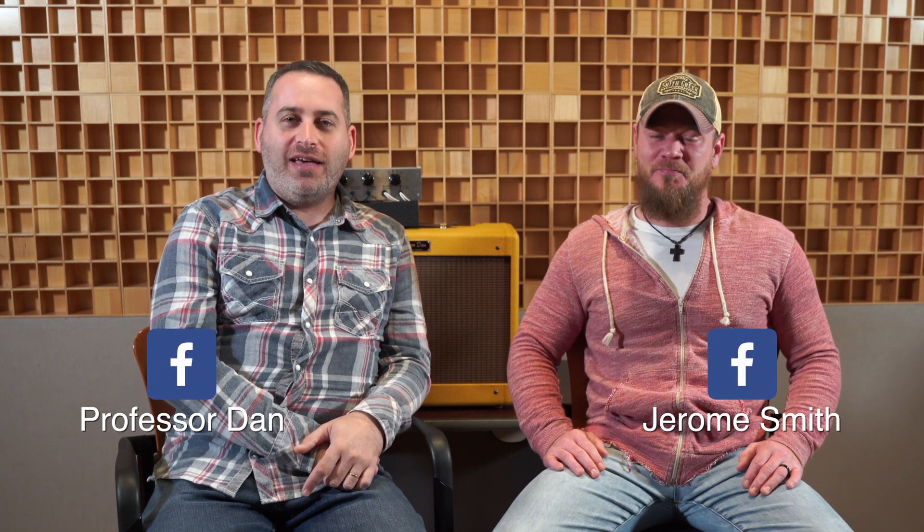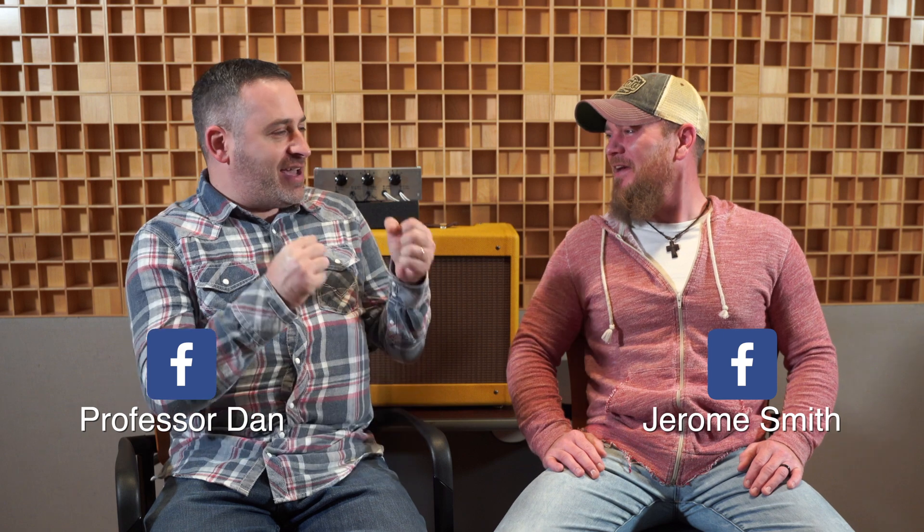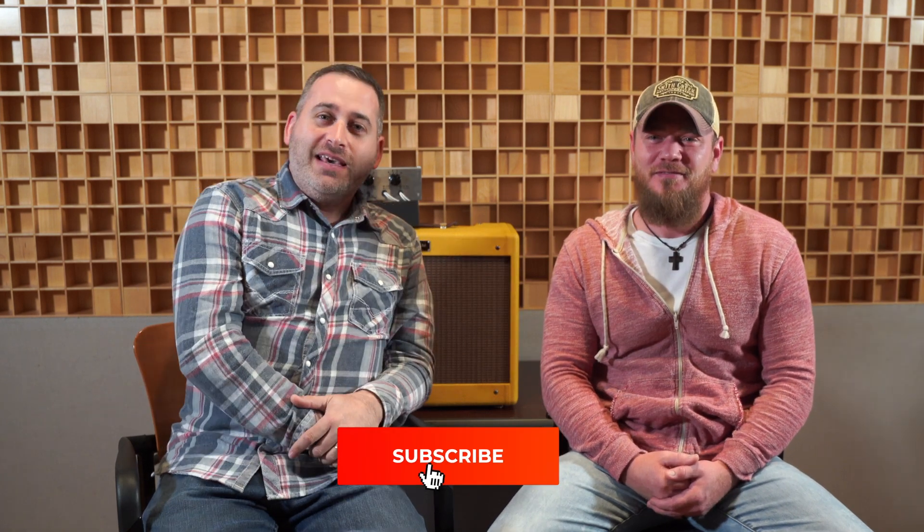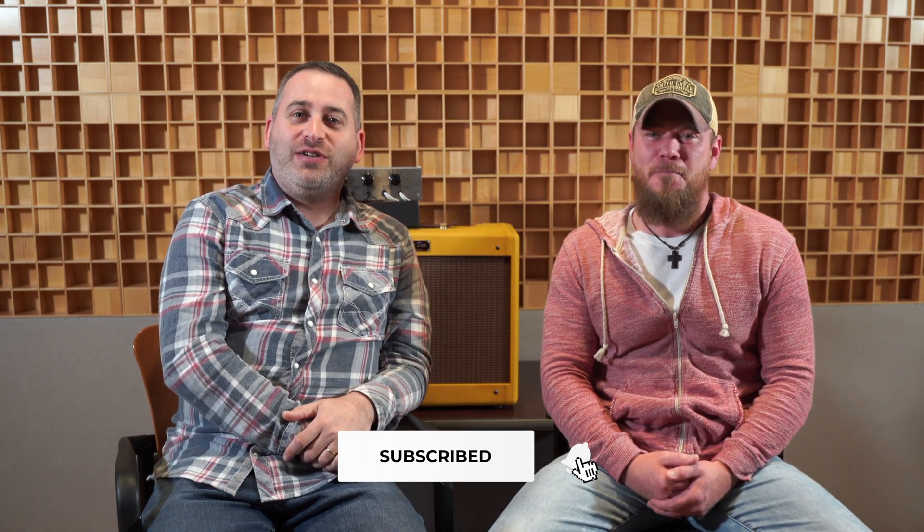Thanks for tuning in. Please visit www.dansmusiconline.com and follow us on Facebook. Jerome, what's your Facebook? Jerome Smith — you got in early with that generic name. Go to Professor Dan on my Facebook. Dan's the man. And please subscribe — ring that bell at the bottom and get alerts whenever we've got new videos here on the YouTube page.